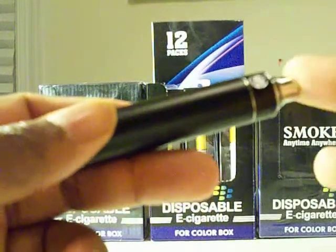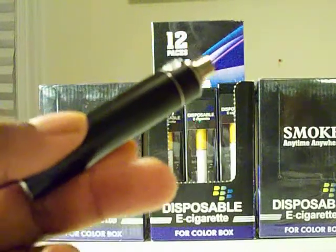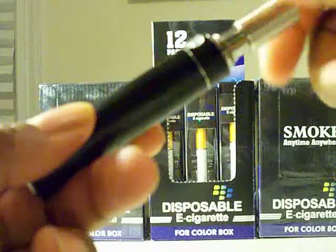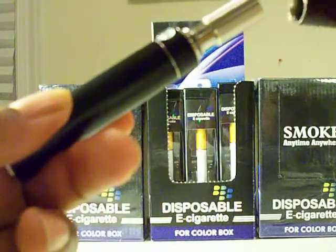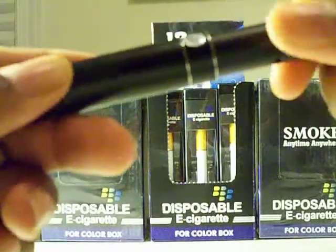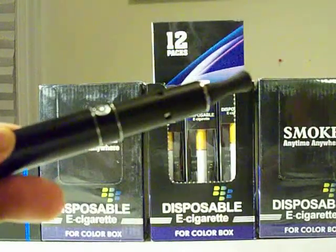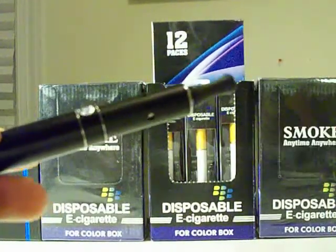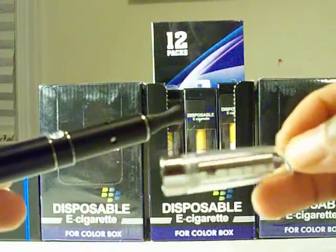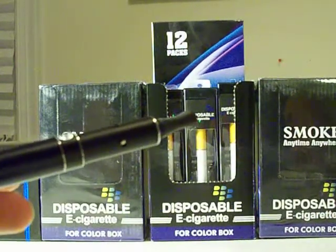What's included with this kit at bemorevapes.com: the battery of course, your dry herb chamber that goes right over the top, and two rubber drip tips. You also get the C4-style thick liquid and wax cartomizer.